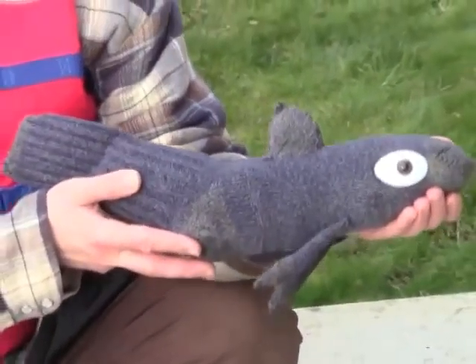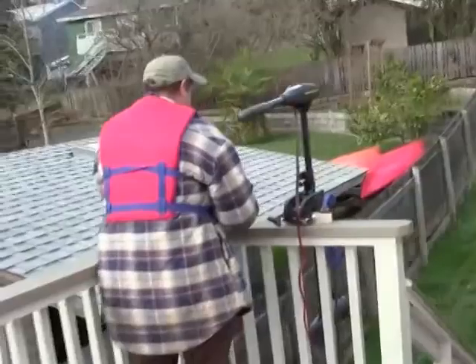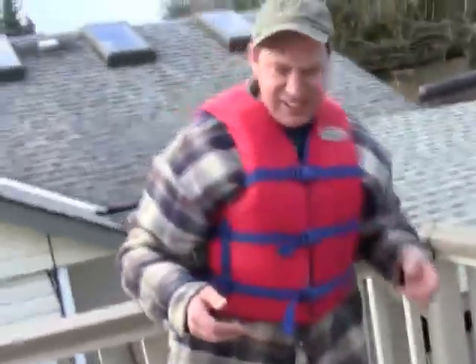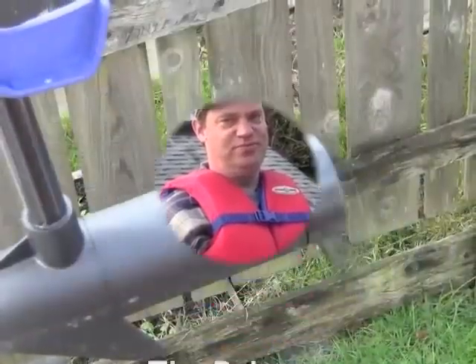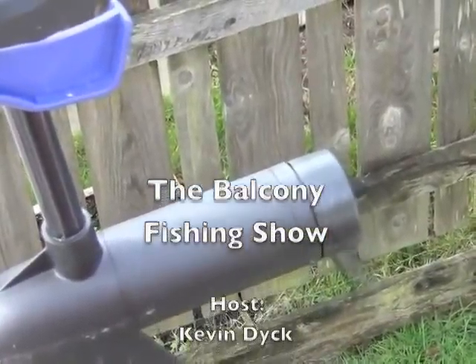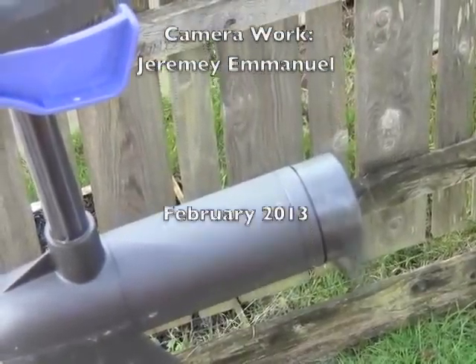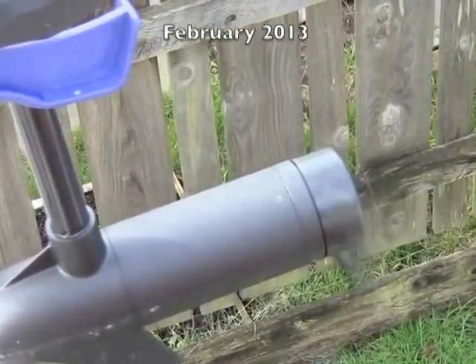That's normal on the Balcony Fishing Show — we let this guy go. There he goes! Well, that's all the time we have for today's show. We hope to catch you next time on the Balcony Fishing Show. We'll see you next time!